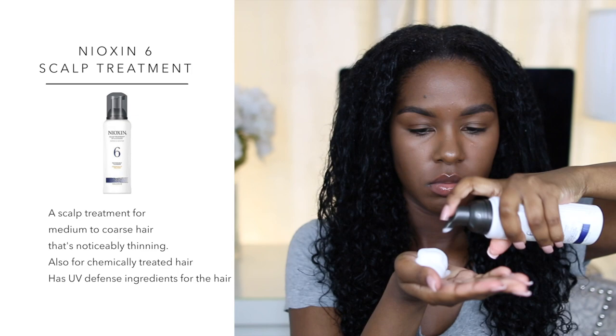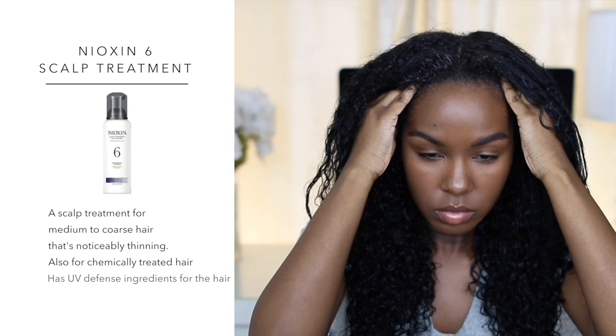After I rinse out the conditioner I'm going to be taking a t-shirt to get the excess water out of my hair, because a towel will dry out your hair and cause breakage. I highly recommend using a t-shirt. I divide my hair into 2 parts, and the first thing I do is take the Nioxin Scalp Treatment — this is a scalp treatment for medium to coarse hair that's noticeably thinning. I love this product because it has UV defense ingredients in it. I massage it into my scalp, covering every part of my head, and I also apply a little bit on my ends to help detangle my hair. It has a foamy texture so it's not super heavy and it doesn't weigh down your hair.